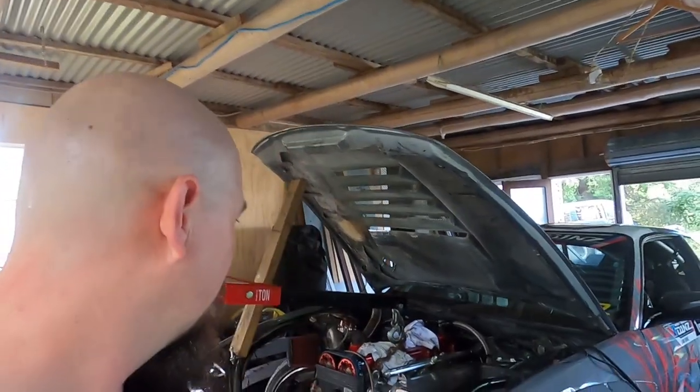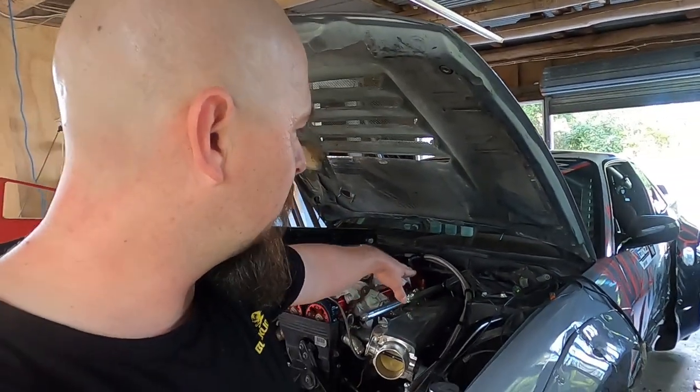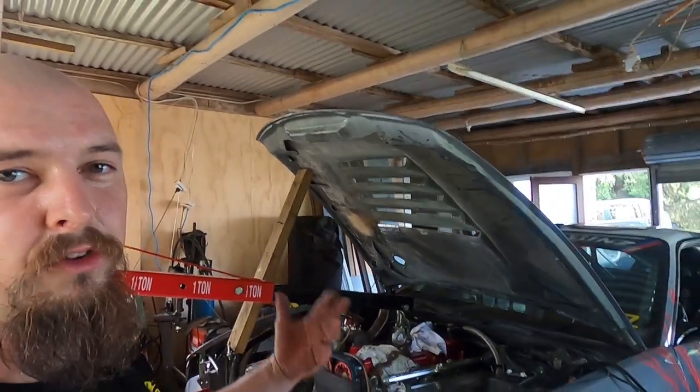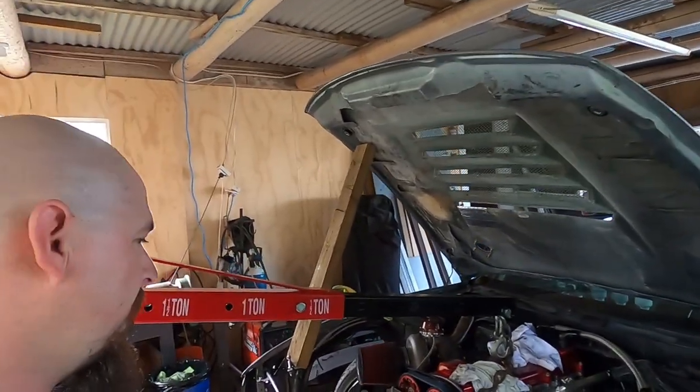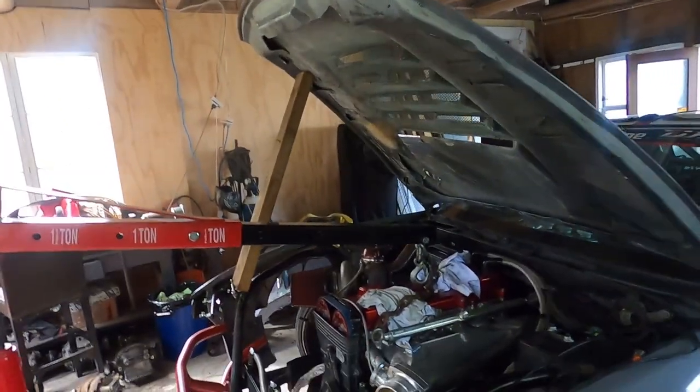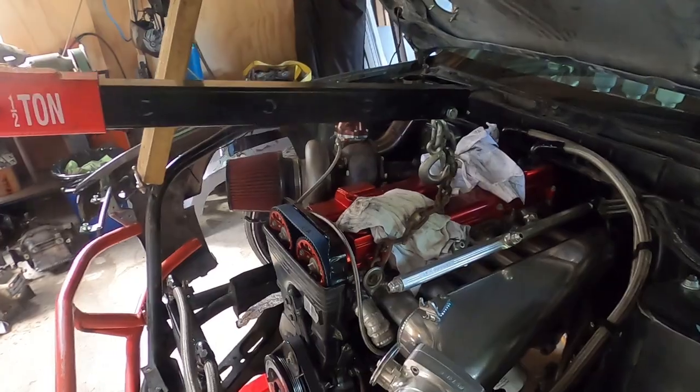Engine's in — bit of a mission. The gearbox just hits on the tunnel when you try to put the whole unit in, so the plan is to put the gearbox on after. But that's faster than jumping under there throwing the gearbox in. Let's start getting all the little bits and pieces hooked up so we can fire the beast up.